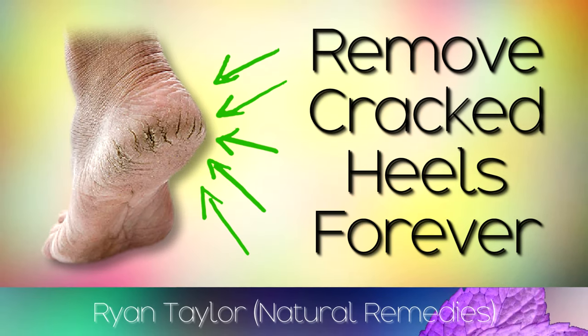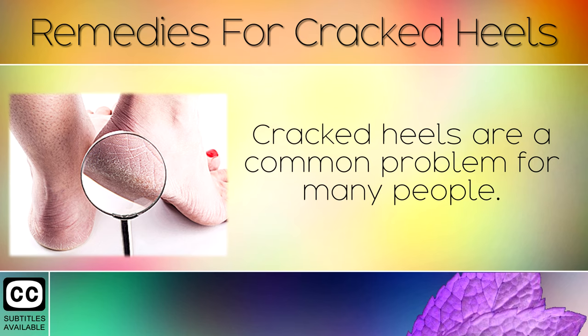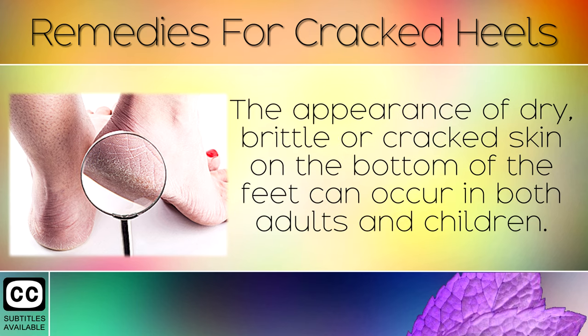How to Treat Dry and Cracked Heels Using Natural Remedies. Cracked heels are a common problem for many people. The appearance of dry, brittle or cracked skin on the bottom of the feet can occur in both adults and children.